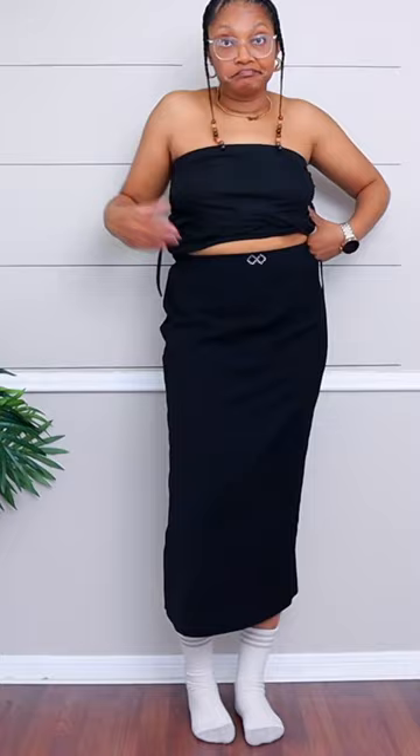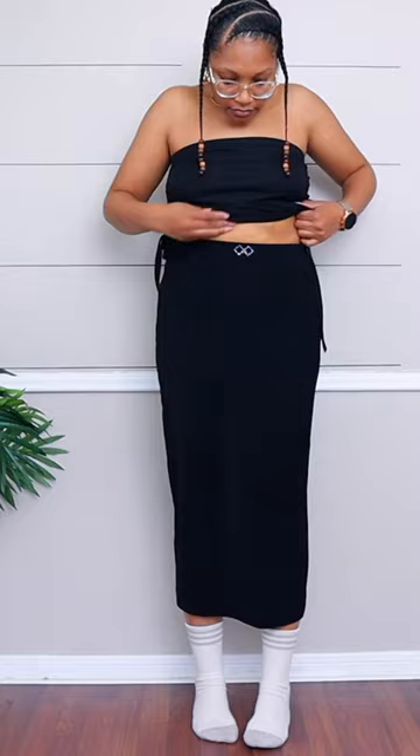Here's how to make a really easy little black dress. We're starting off with two thrifted skirts — one ribbed one and one long one that's lined.